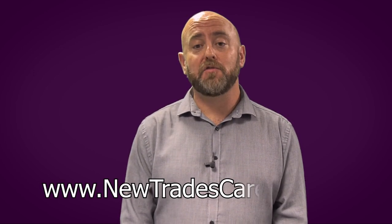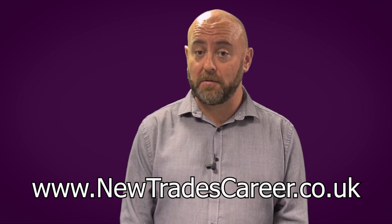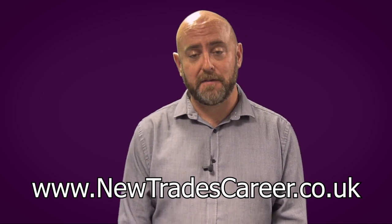Hi, and welcome to one of our videos in the DIY range. Utrade's Career Runs courses in plumbing, electrics, gas, renewables and welding. We've made some general videos to help you increase your DIY skills. But if you're looking to become a fully qualified tradesperson, visit www.utradescareer.co.uk and we'll help you achieve your goals.